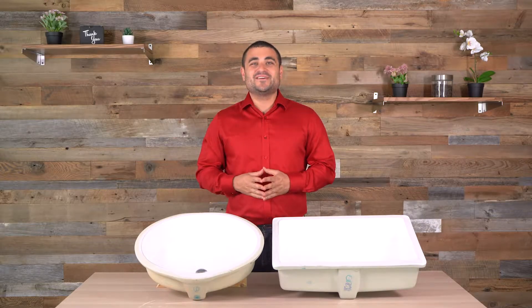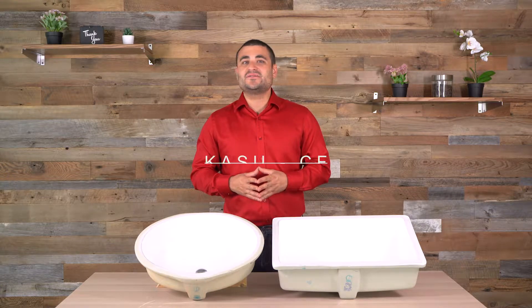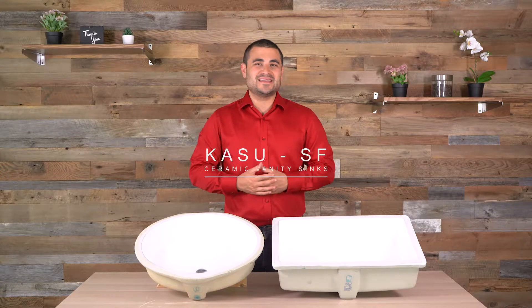Hey there, Derek from Pearl here, and today we will be taking a closer look at the Casu CF and some of our S series from the Casu Vanity line. This is Life with Pearl.